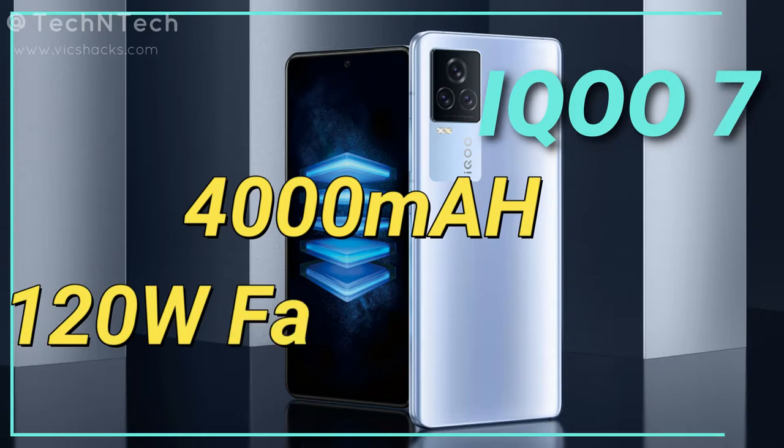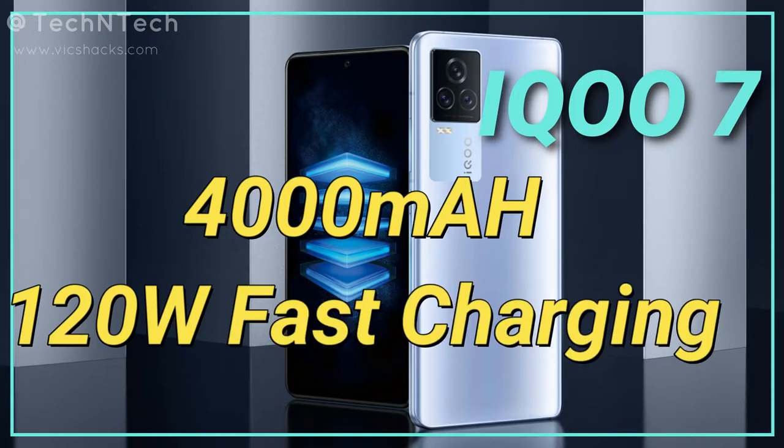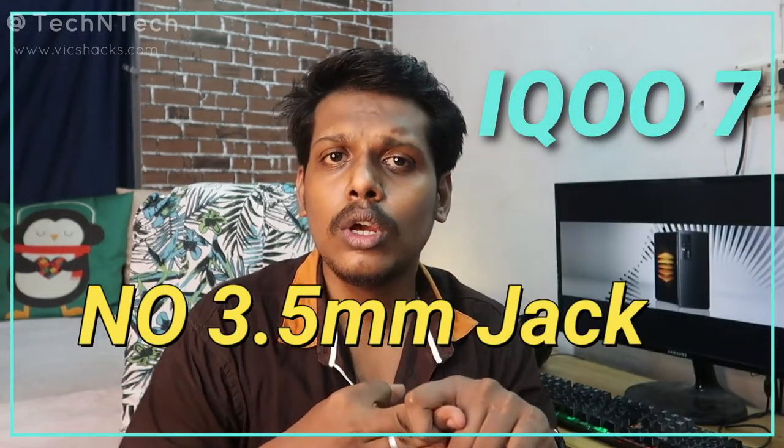Overall, those are all the specs and features of the upcoming iQOO 7 smartphone launch in India. It might launch as early as the first week of next month and will be priced under 40,000 rupees — possibly at 39,990, 38,990, or 37,990.